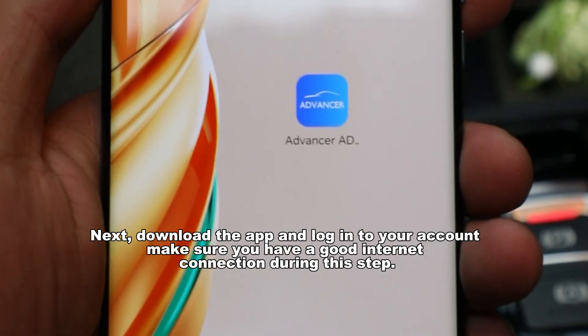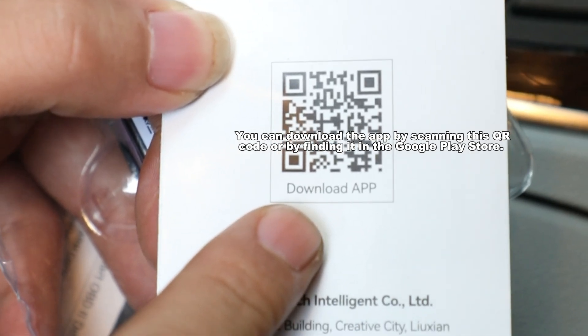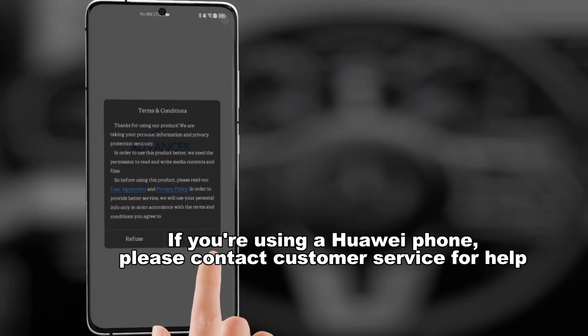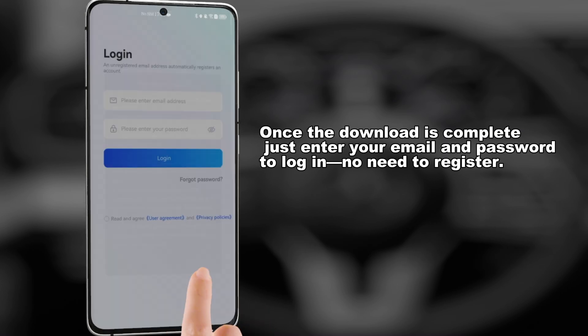Next, download the app and log in to your account — make sure you have a good internet connection during this step. You can download the app by scanning this QR code or by finding it in the Google Play Store. If you're using a Huawei phone, please contact Customer Service for help. Once the download is complete, just enter your email and password to log in — no need to register.